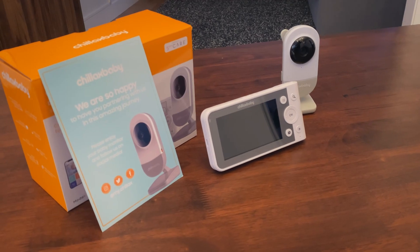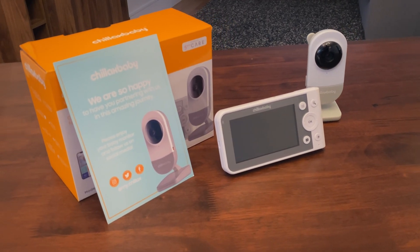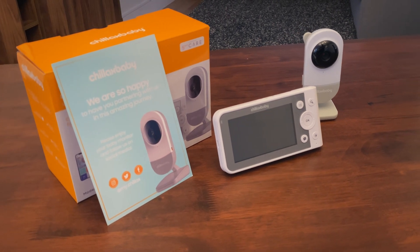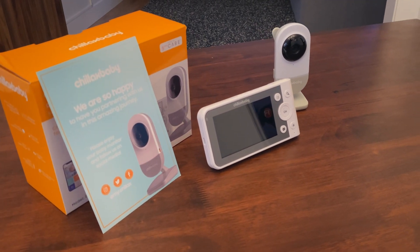Hello and welcome. This instructional video will serve as a quick start guide showing you the step-by-step requirements for setting up and connecting a camera to the Chillax Care app.